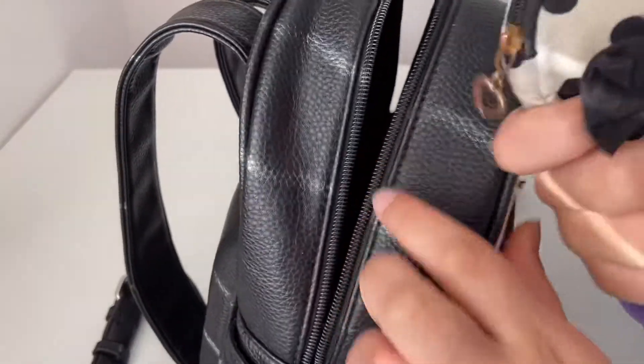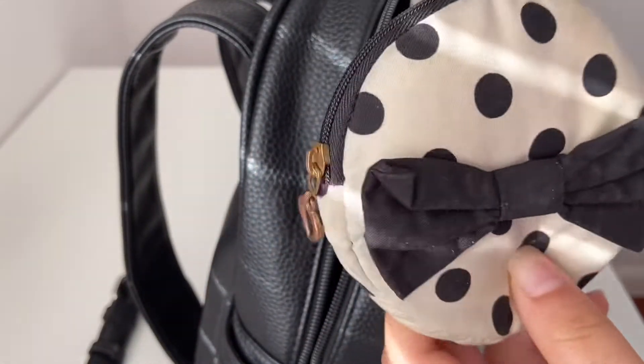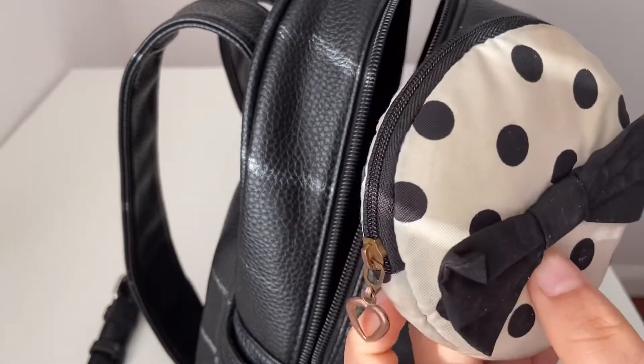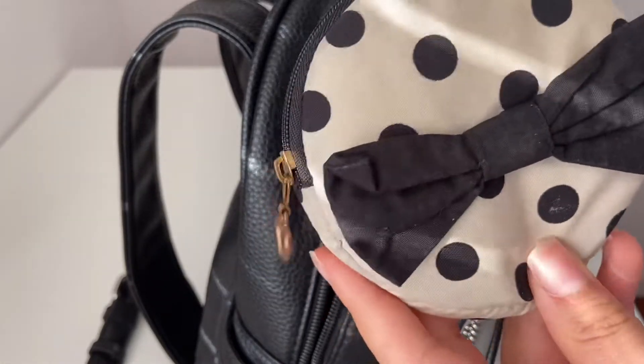Next up I have my wallet — this just has some money in it. I decided to keep it in this super cute circular pouch. I got this one from Daiso and I absolutely love these pouches, they're so adorable.